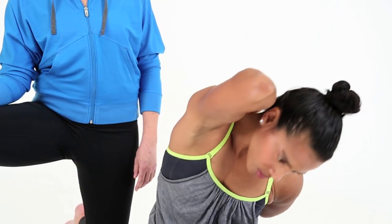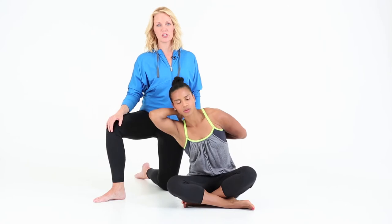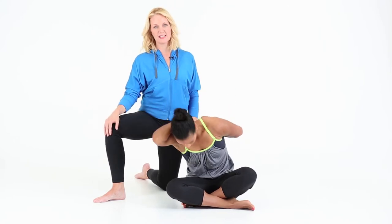Each time you want to take a deep breath, keep moving forward in a nice flowing motion. Repeat five times with one hand position, switch your hands, and repeat to the other side.